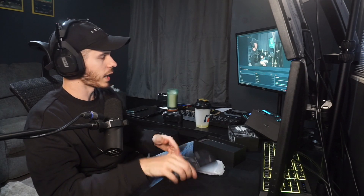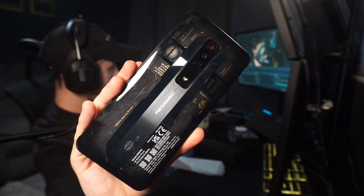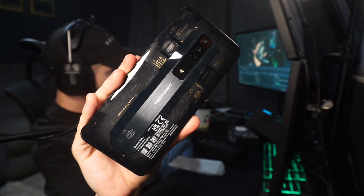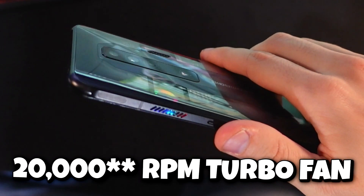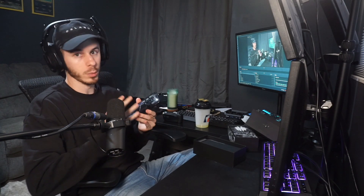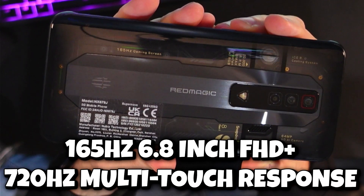I probably won't actually use the case because I really like the design of the phone itself. I went with the transparent back because I thought it was the most unique and would look the coolest — you can actually see the motherboard, the Snapdragon, and even the fan. This thing literally has a 2000 RPM turbo fan with RGB built into it. I played COD Mobile for about two hours and at no point did the phone feel hot.